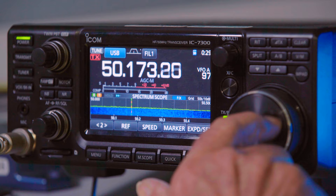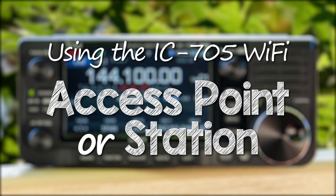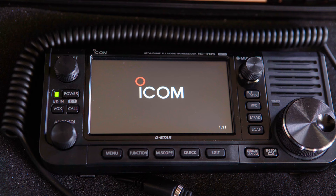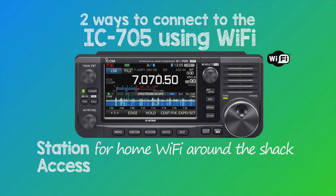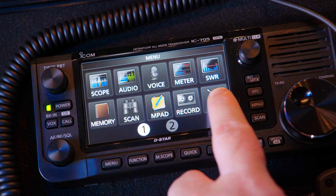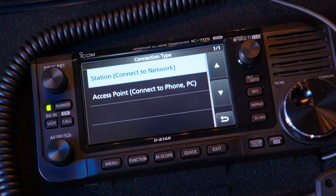But it's the Wi-Fi capabilities of the IC705 that has the amateur community buzzing. Turning our attention to wireless or Wi-Fi connectivity, there are two ways to connect the IC705. The Wi-Fi connection type — and this is where the confusion lies — gives you a choice: Access Point or Station. Let's look at these in detail.